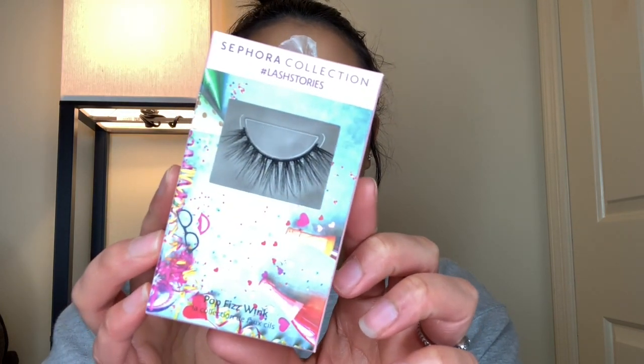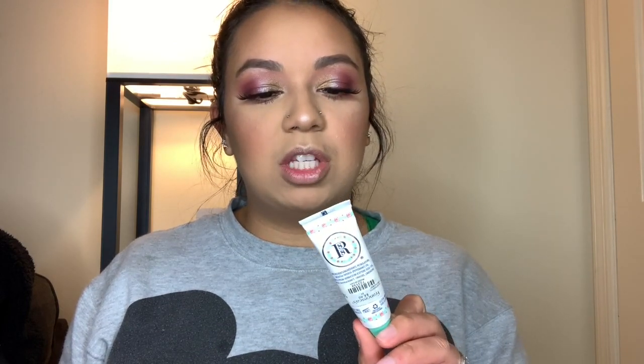For lashes I'm going in with the Sephora Collection Lash Story lashes in Hot Fizz Wink — very pretty, full, long wispy lashes. I'll do that off camera since it'll probably take me 20 minutes to apply them. For my lips today I'm just going with the Smith's Minted Rose lip balm. I know this makeup is a little too glam for just a lip balm, but I make up my own rules.